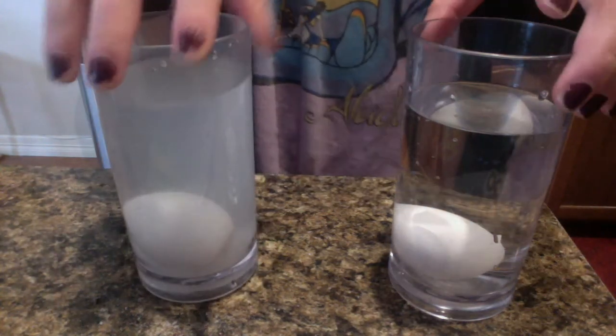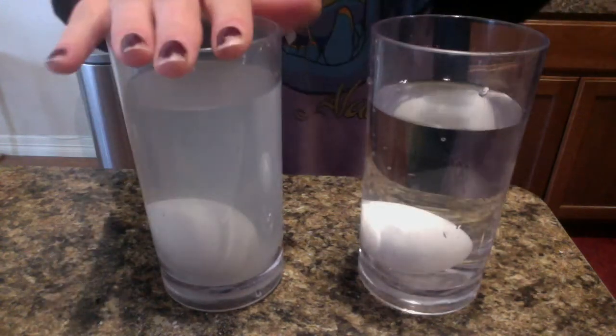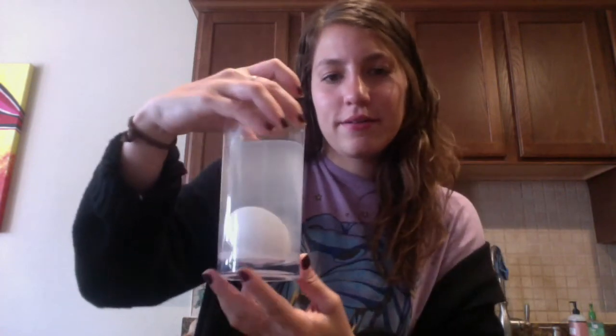Nothing happened to the egg — they both sink to the bottom. Sometimes if you put enough salt in a cup of water and put an egg in, it'll float, but apparently when Miss Reed does it, it's not enough.